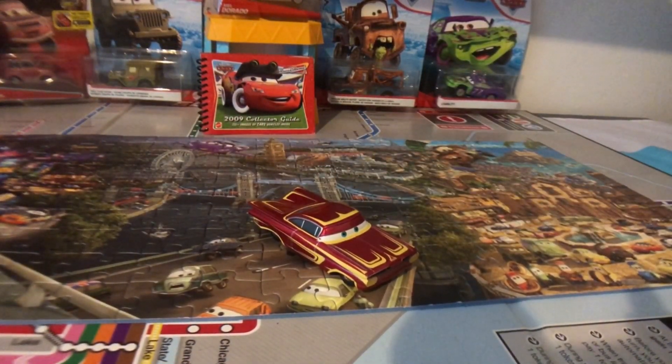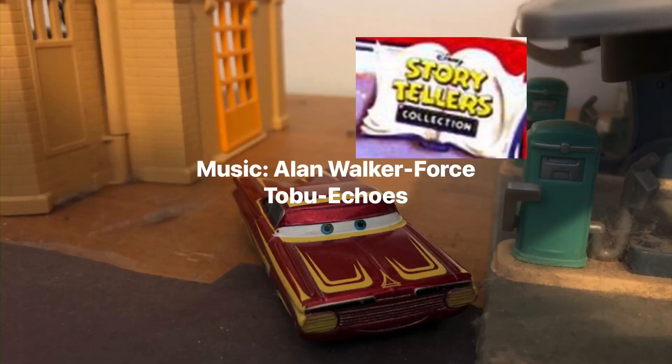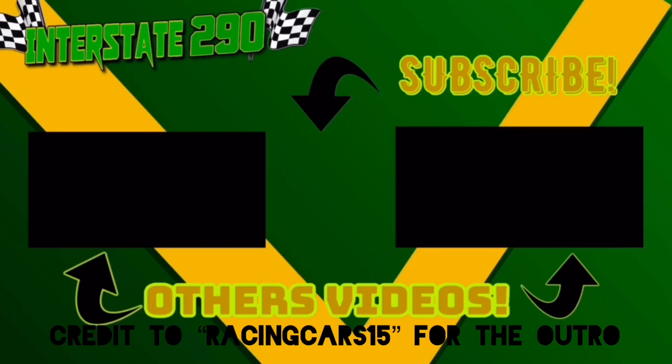And that'll do it for the suggestion video. I hope you enjoyed, along with you FloydMobileHill70. Let me know in the comments section below who is your favorite variation of Ramon. Mine will definitely be Retro Ramon — let me know yours in the comments section below. We'll see you next time, goodbye!